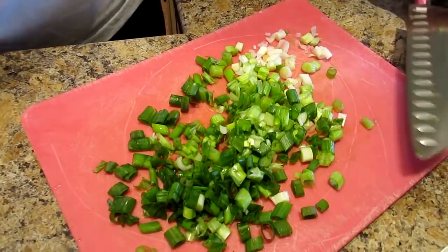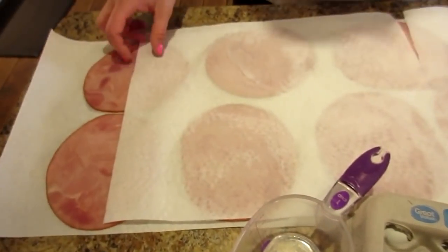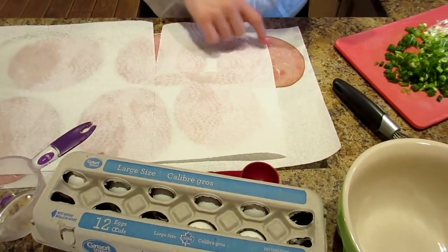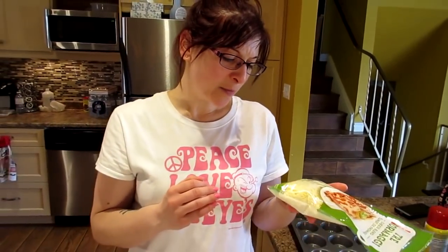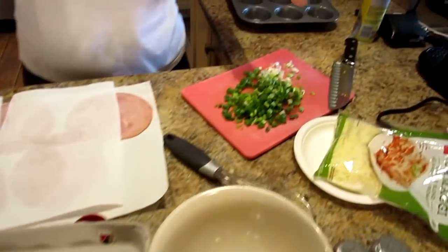We've got our green onions chopped up here, and we have some black forest ham — this is PC President's Choice Natural Black Forest ham. I placed it on a paper towel and just blotted off the excess moisture. It makes eight slices, so I'm going to make eight cups. We also have a three cheese Italian blend — Parmesan, provolone and mozzarella — that was leftover. We're going to use whole large eggs, green onion, salt and pepper.